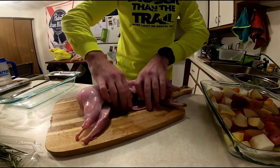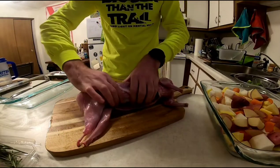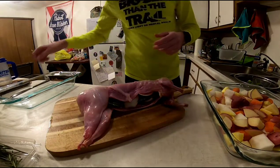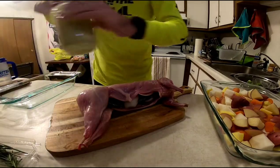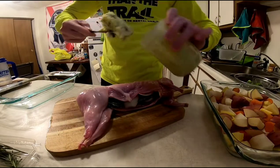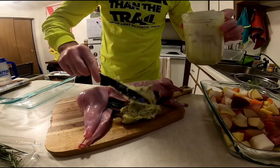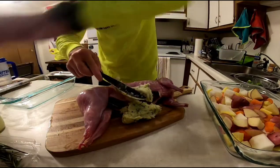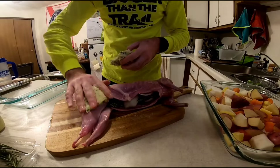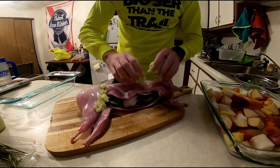Rabbit is incredibly lean, so when we cook it we want to make sure that we're using a lot of liquid and a lot of extra fat. So we're going to add some butter that I made. This butter is basically just butter, chives, garlic, and a little bit of Italian spice. We're going to take this and coat the outside of this rabbit and get a nice thick coating on it.